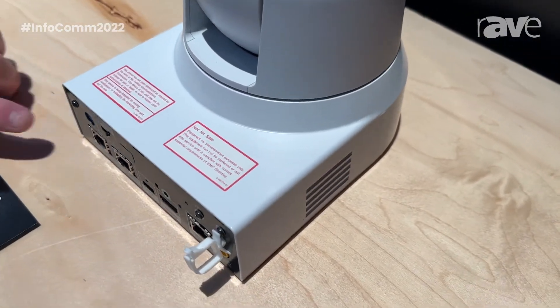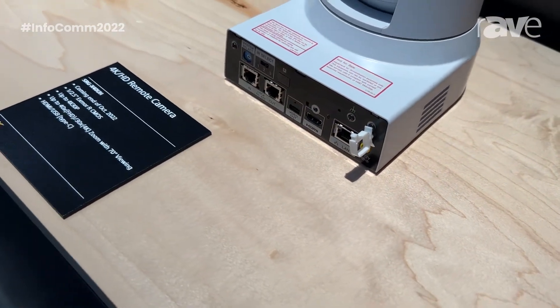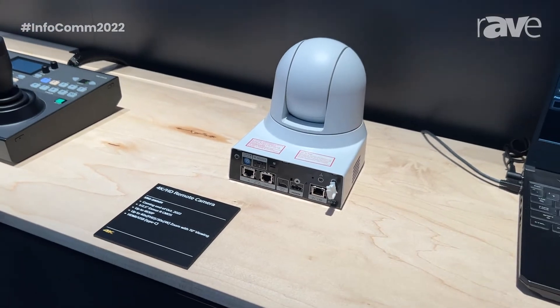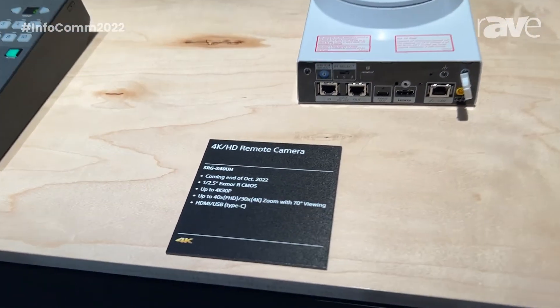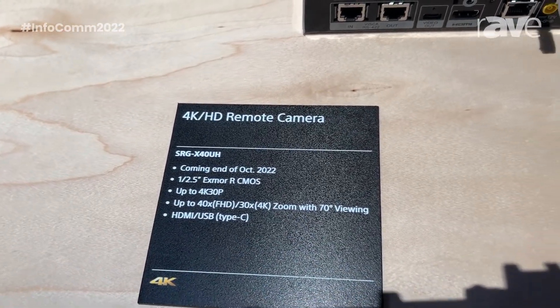We can also control the camera with RS-422 serial Visca. It will come in white or black. It is ceiling mountable, so we have e-flip. It has a day-night capability. It is the exact same base as our current SRG-X400.